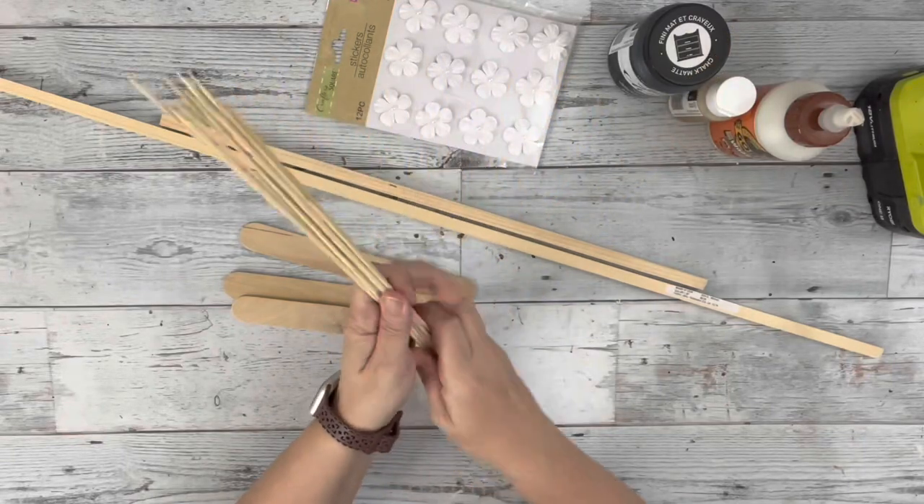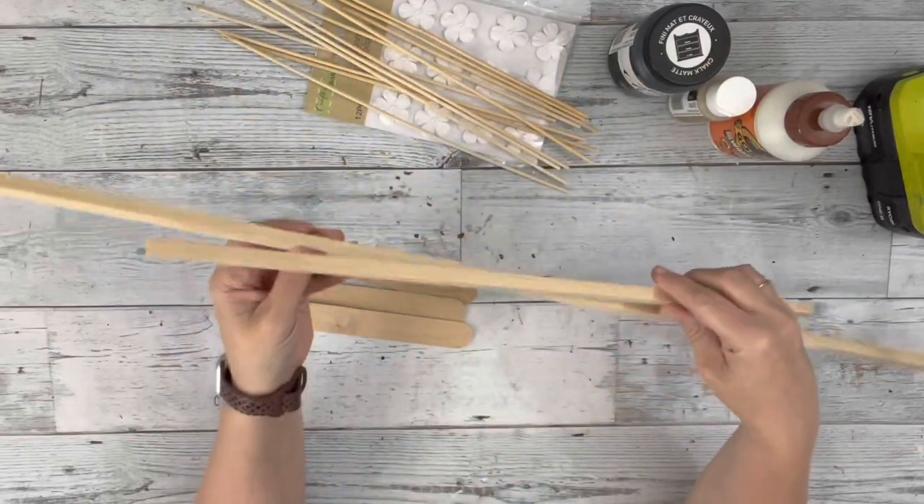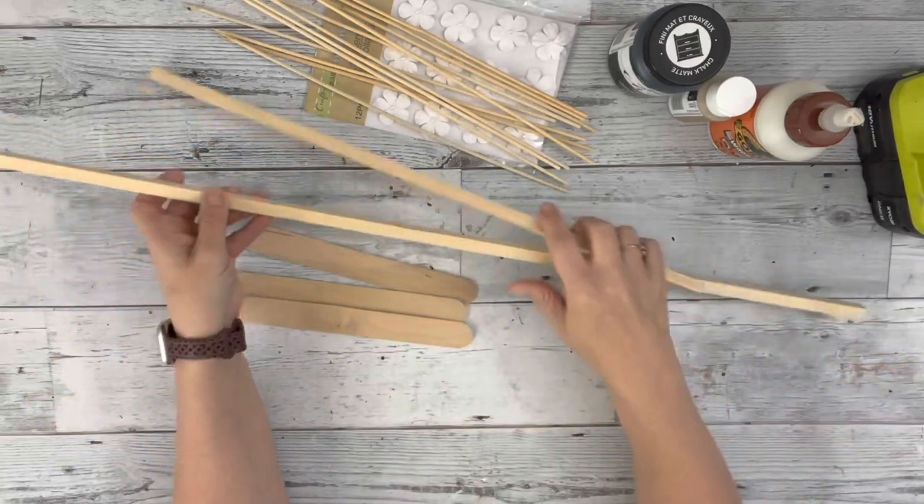Hey guys, it's Beth. Today I'll be using these bamboo skewers from Dollar Tree and these large square dowels from Hobby Lobby.